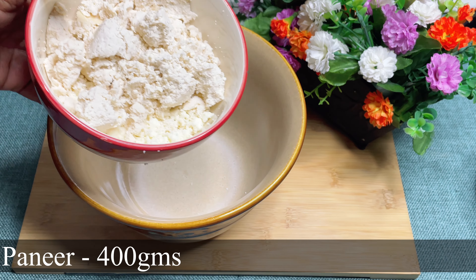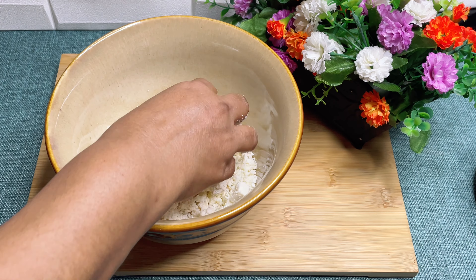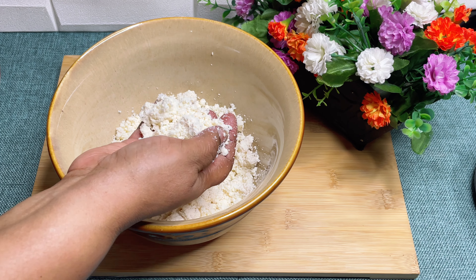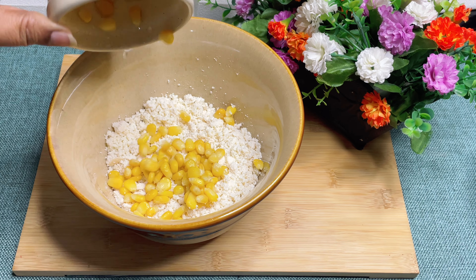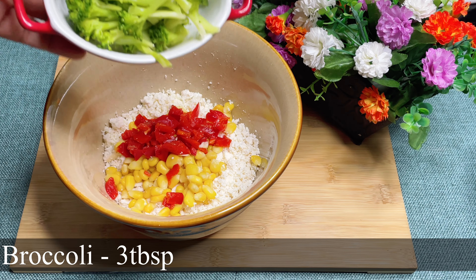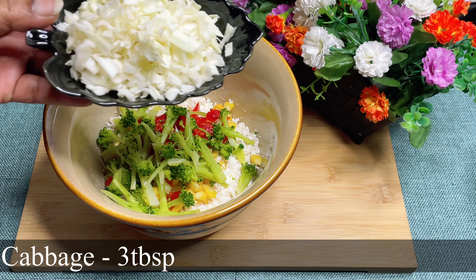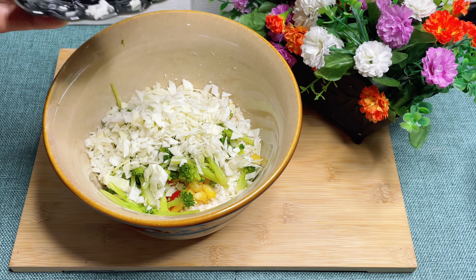Now make the mixture. For that we will need 400 grams of paneer which we have prepared — you can see how it is powdered type. To this add 3 tablespoons of sweet corn, 2 tablespoons of red bell pepper, 3 tablespoons of broccoli, 3 tablespoons of cabbage, and 2 tablespoons of spring onion.